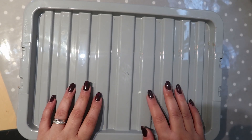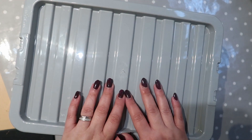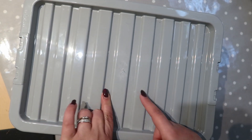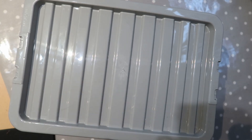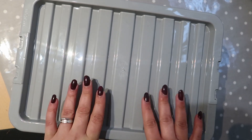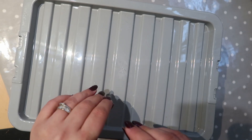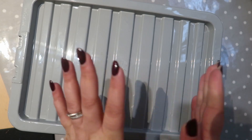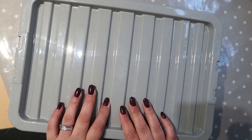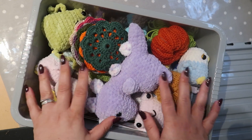Hi, welcome back to the channel! In this video I need to go through this box which is full of crocheted items. You've seen I've done some videos where I've got into crocheting, and in here are some items I've crocheted — some amigurumi, some little toys, some key chains, some projects I haven't necessarily finished. I'm going to go through, see what's finished so they can go into my shop, and see what just needs final touches. Let's jump straight into this box!